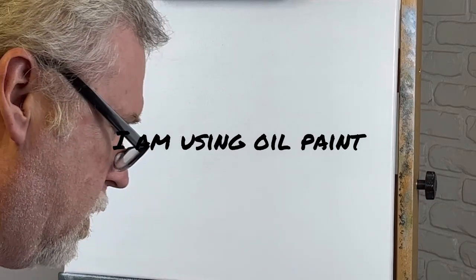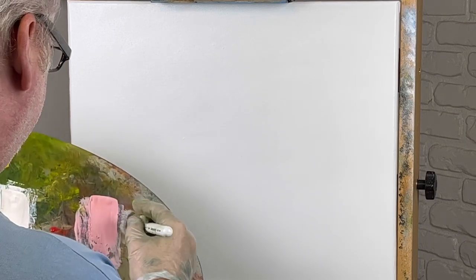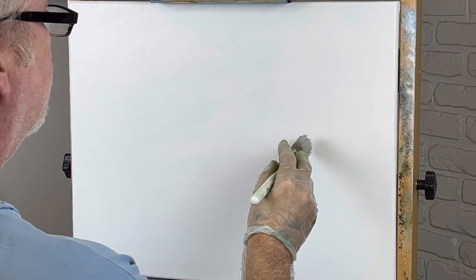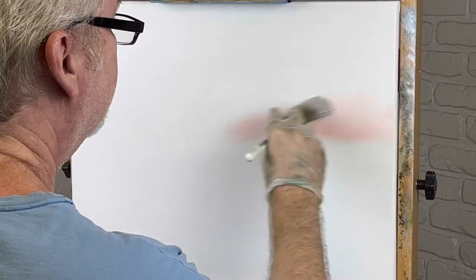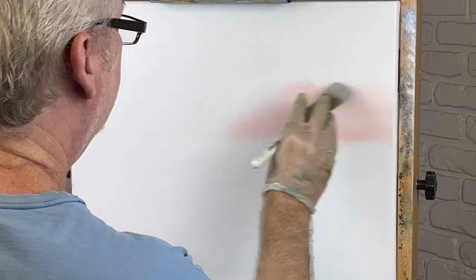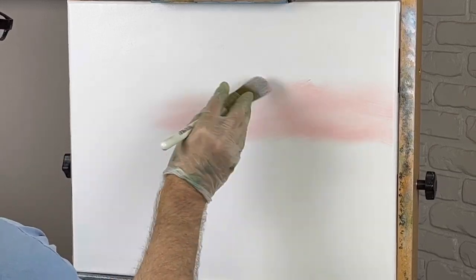All right, let's go ahead and get started. We're going to do another mountain painting today. I'm going to start with my pink sky — that's what I like to use, I think it looks good. This is wet on wet, every bit of this. I'm going to start right in here, and place this pink and blue. I'm going to use blue also, put it where I want.